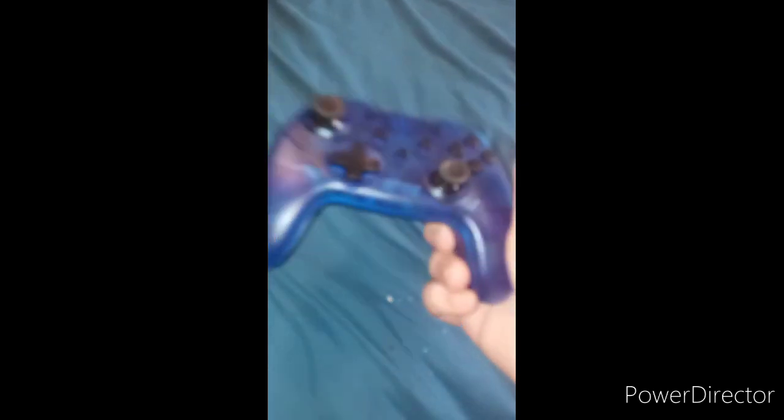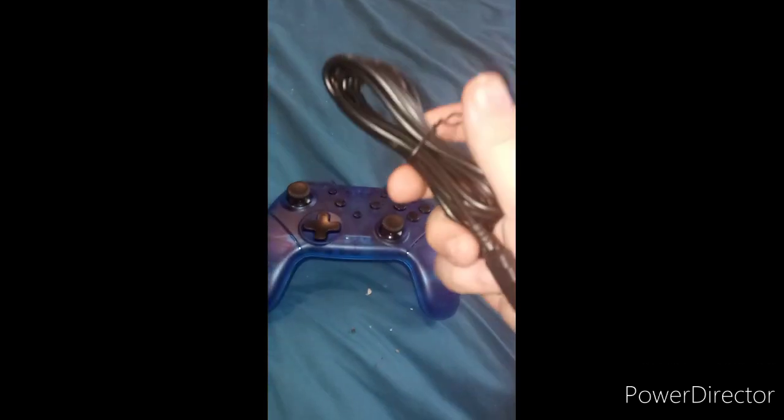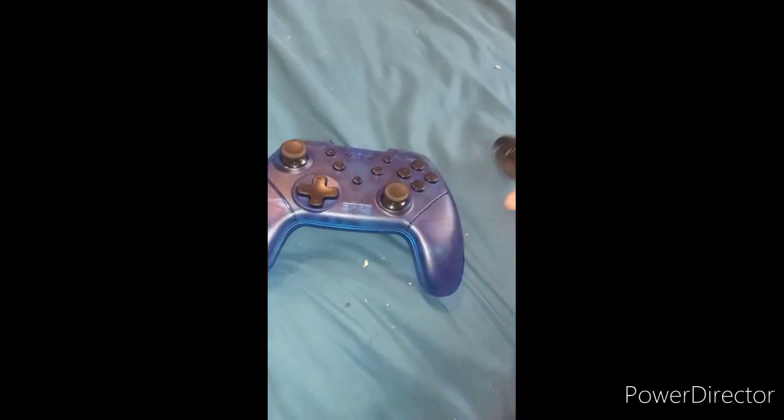Don't worry, I'm gonna get that. So yeah, it's like the same thing as the other controller, just the other one's purple and this one's blue. There's a little thing here too. Like, comment, subscribe.